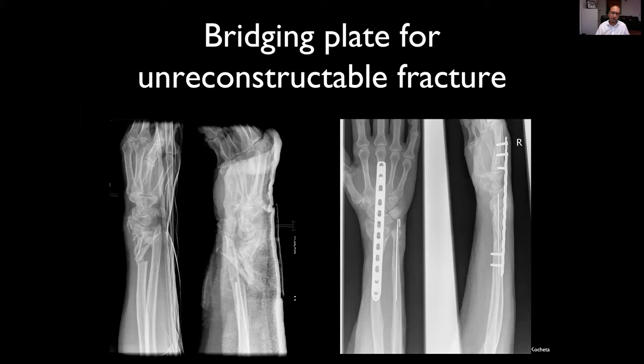You can then take that plate out and get some degree of rehabilitation of the wrist subsequently.